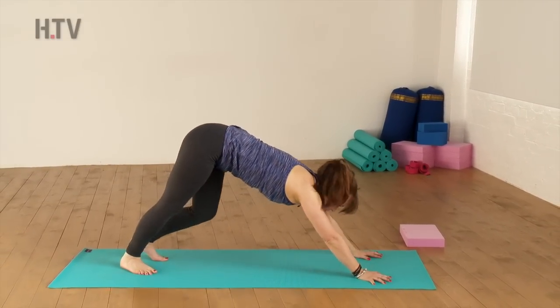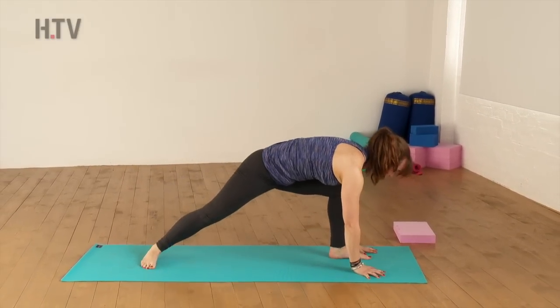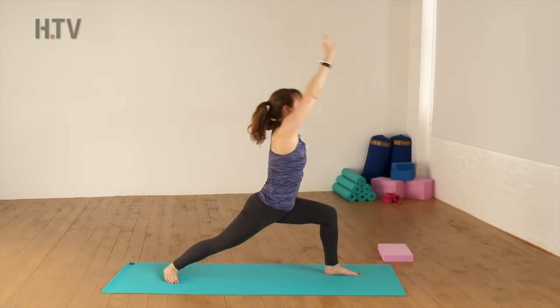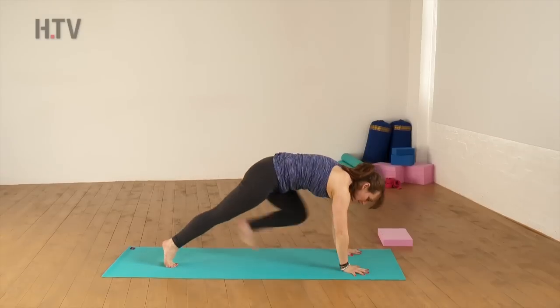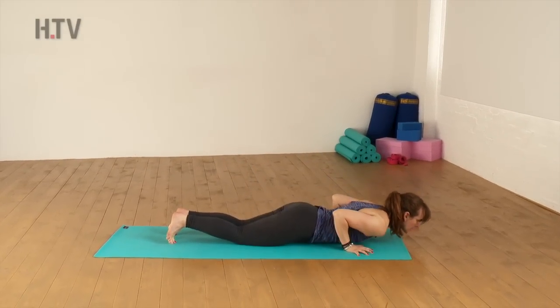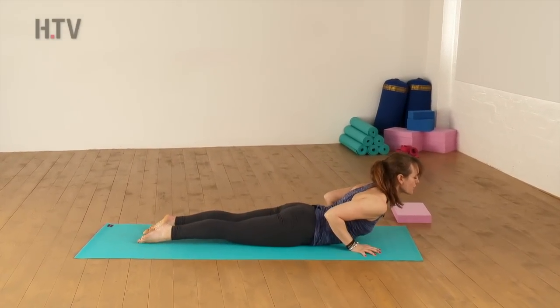We'll drop our right heel, look forward, step the left foot in between hands. Inhale, sweep, and as you exhale, release. Step back into your Plank and lower knees, chest and chin. Inhale to your Upward Dog, Cobra.